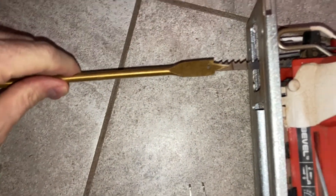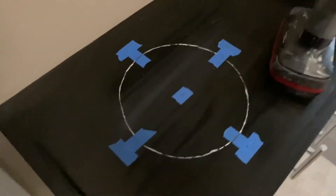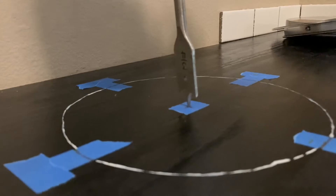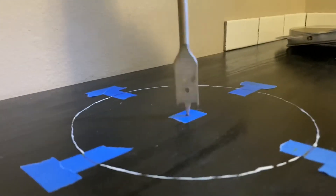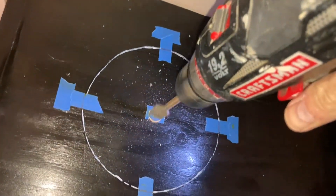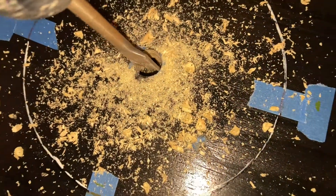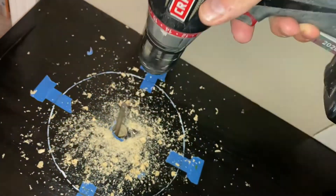Now it's time to cut. I've got my measurements set, and I'm going to start with a drill bit — it just has to be bigger than the blade you're going to be cutting with. I have a three-quarter inch drill bit, and we're going to start right in the center and drill all the way through. If you're just dealing with one layer of countertop, lucky you — I've got two layers: the countertop itself and then the top of the cabinet beneath.